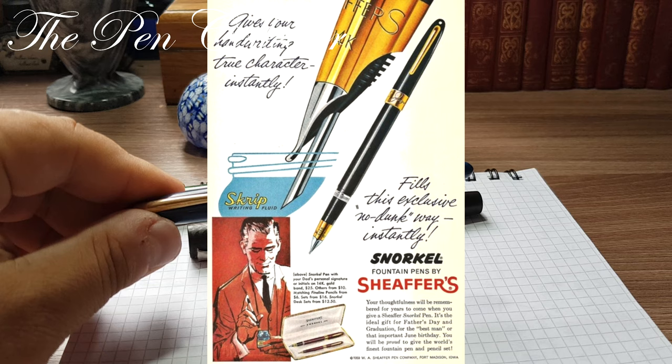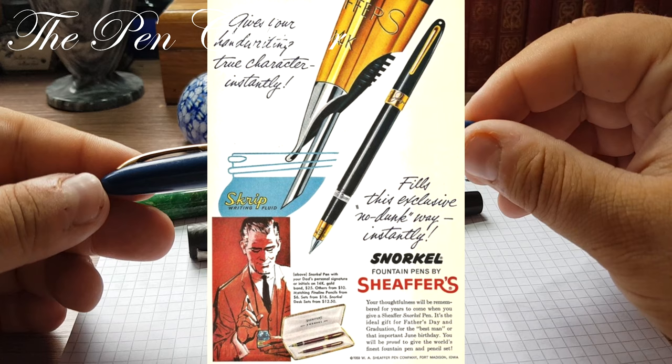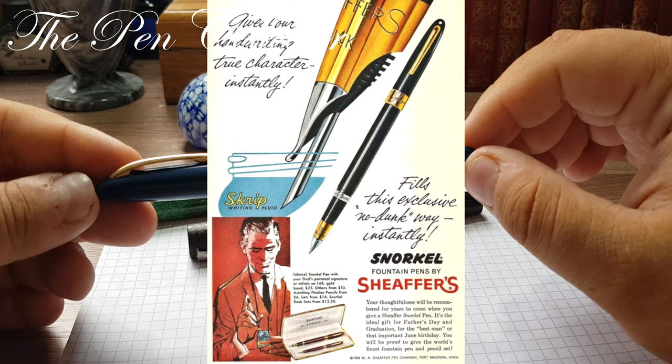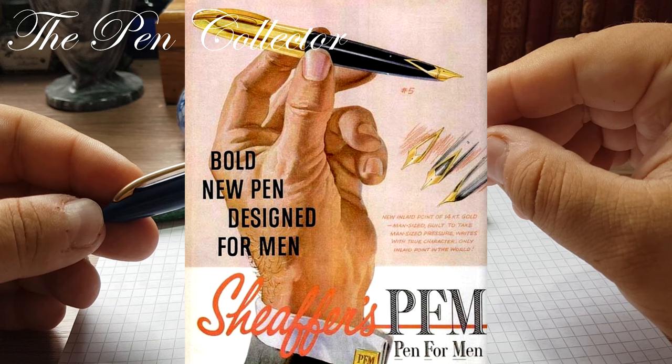Although the Touchdown was a successful line, it was produced only for a few years — two or three — before being replaced by the Snorkel line in 1952. The Snorkel line is arguably the most mechanically complex fountain pen ever mass-produced. It was a slightly lengthened Touchdown equipped with a retractable filling tube running throughout the feed, which enabled the pen to be filled without dipping the nib in an ink bottle. The Snorkel was Sheaffer's main pen throughout the 1950s until 1959, when the famous Sheaffer Pen for Men — the infamous PFM — appeared.